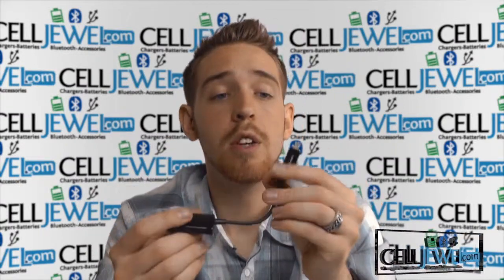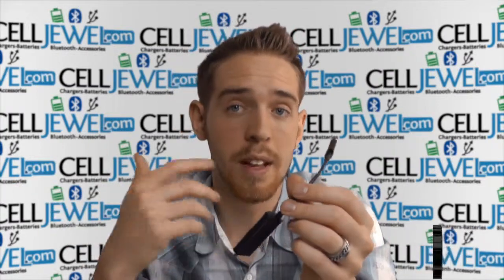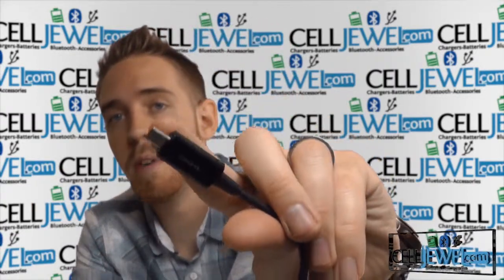Just so you know, you can actually use this product to plug it into your phone and then plug it into your TV, and you can actually display videos, pictures, and everything from your phone onto your TV. It's really nice — you can show everyone a slideshow or something like that that you made on your phone, as long as it has the micro USB.